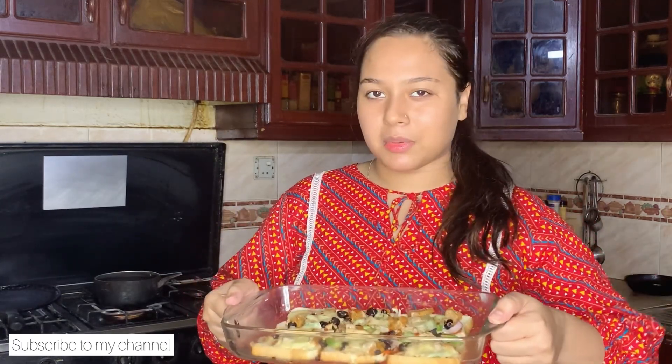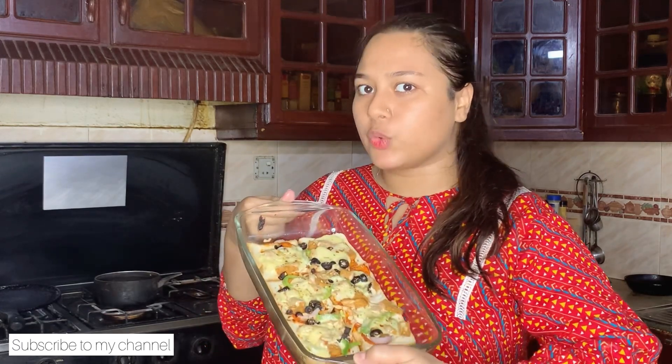So guys, this is the recipe of bread pizza. It is a really delicious recipe. If you like it, like it, share it, subscribe, and comment. If you make it, be sure to tag me on Instagram — I will re-share it. Bye!